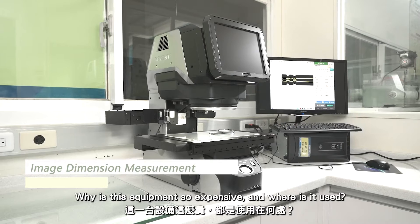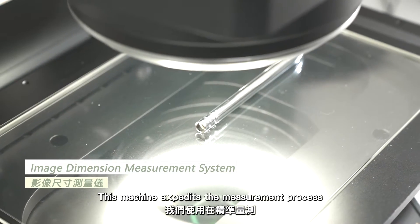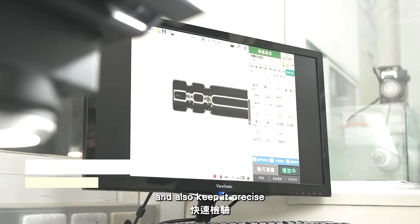Why is this equipment so expensive and where is it used? This machine expedites the measurement process and also keeps it precise.